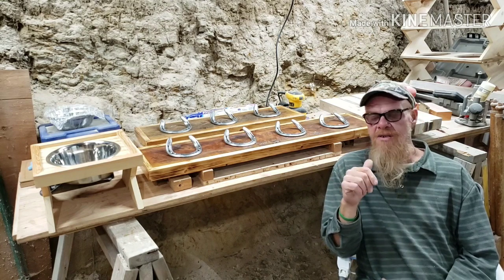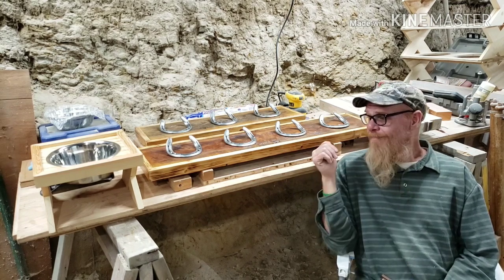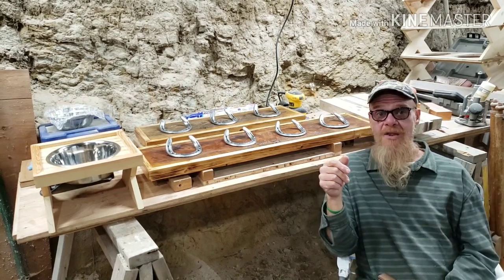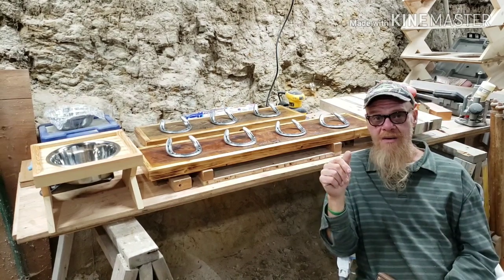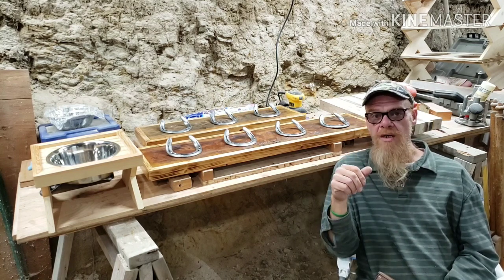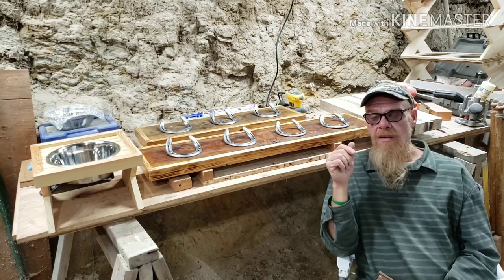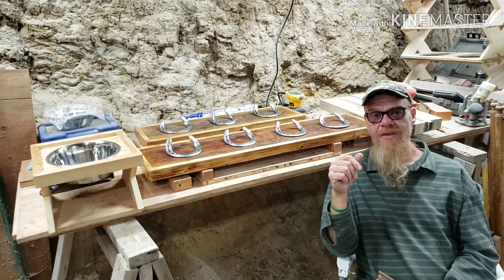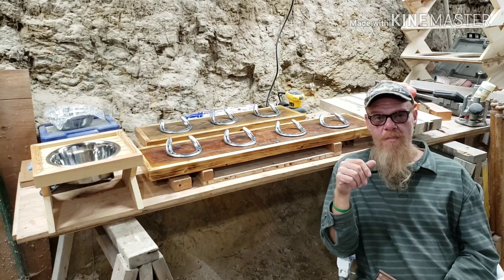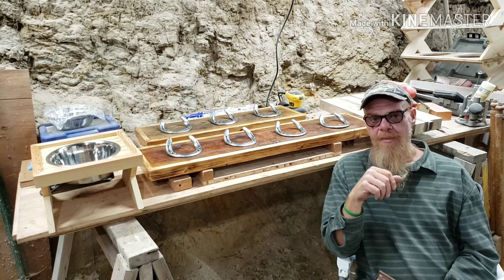Stay tuned for future videos on my miter saw station, coat racks, elevated dog feeders, walnut boxes, and the Shop Smith as I get ready to use it as a lathe. I'll show you how I use my drum sander, all kinds of stuff. I want to make some safety videos for new woodworkers. Share your ideas with me — let me know what you think, what you've found that was successful in your basement shop, and let's all get out in the shop and make some sawdust!